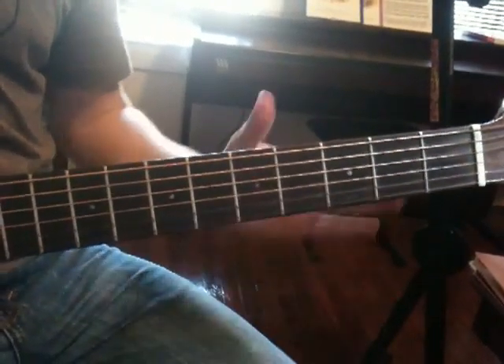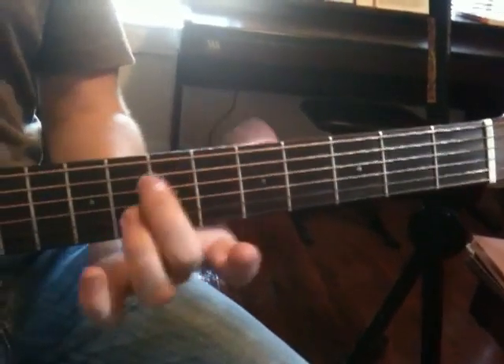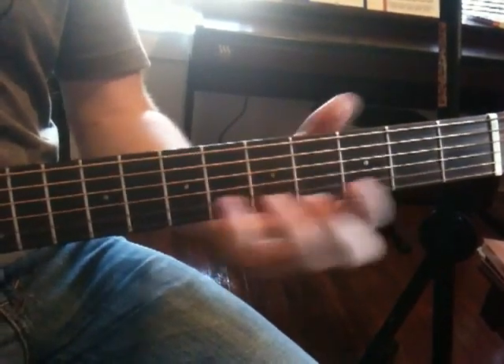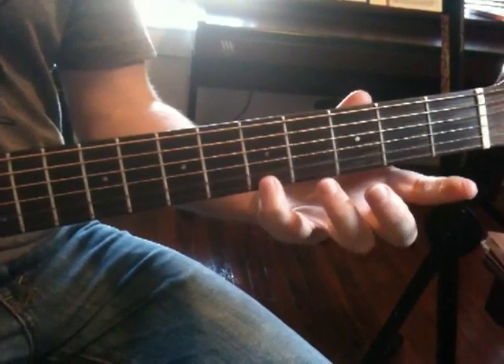The second step is to just learn pattern one all the way up and down — the one that starts on your second finger. We can start on this one, but we're not going to go far though, just as far as we can go.